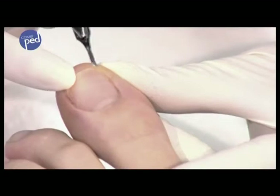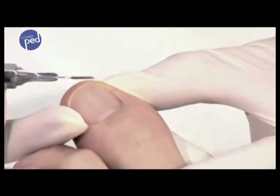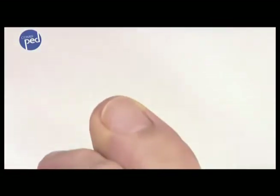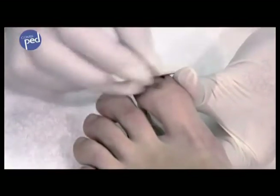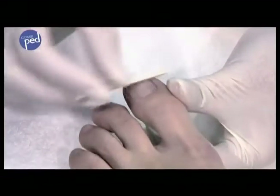The nail must have the smoothest and flattest surface possible for attaching the brace. If necessary, use a milling device or nail file to smooth down or lightly grind the surface. Loose pieces of nail are removed.